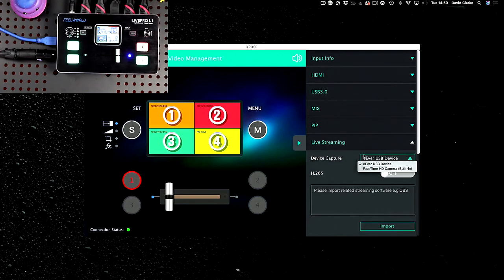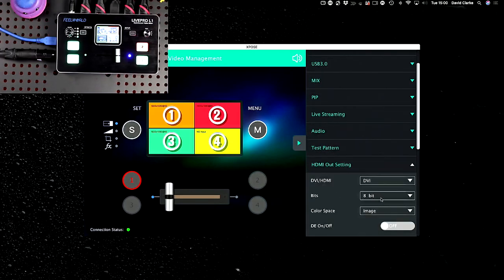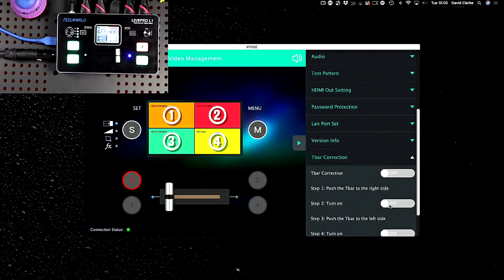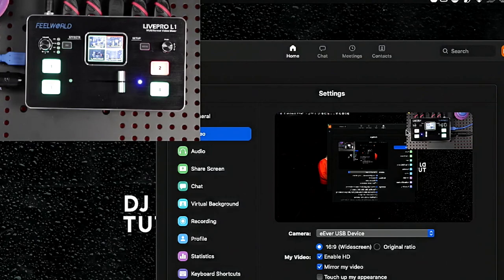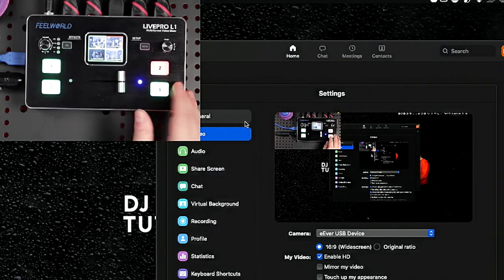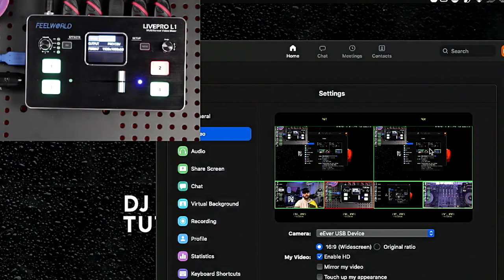We've got live streaming options, which I'll come to in a minute, and audio settings. For USB webcam use, I can choose USB device mode — switching the mirror on, that's what people on a Zoom call would see. If I switch to picture-in-picture you'll see it's all live and the latency is pretty good. I can also change the program to preview via USB, and this can be used the same as OBS as well.